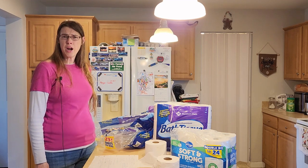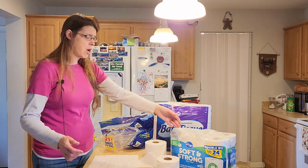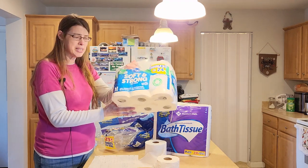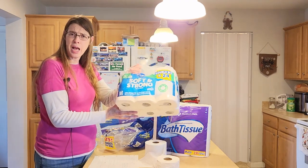Hi, it's Karen with Living Our Dream Homestead, where today I'm going to do something a little bit different. I'm going to be talking about the Kroger toilet paper that I bought a couple of days ago because it was such an excellent deal. I wanted to see if it was worth the price that I ended up paying.